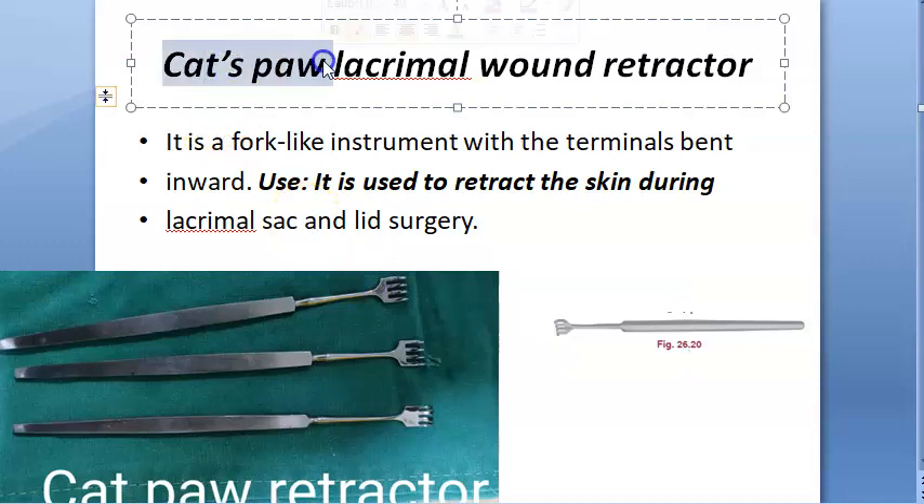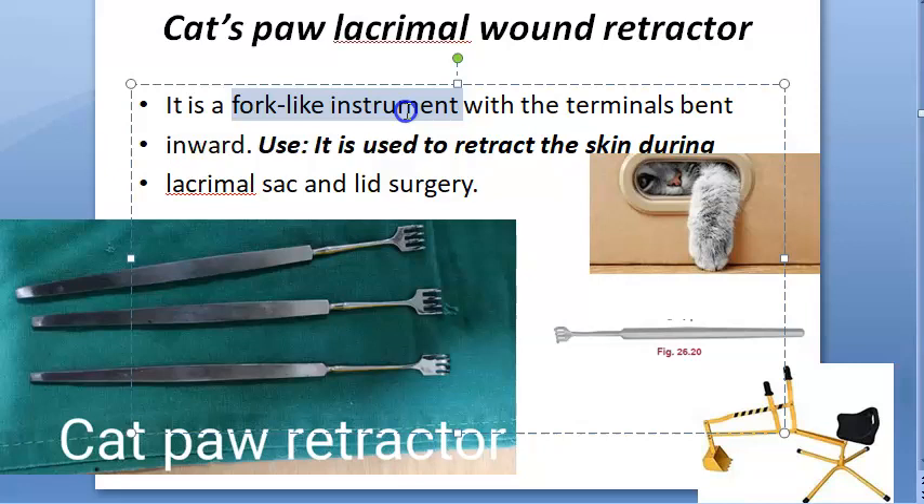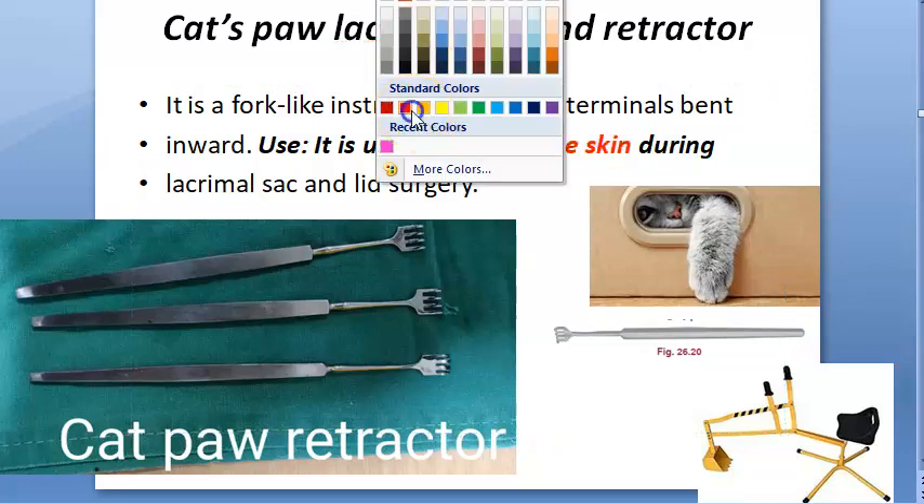In this video let us look at the cat paw retractor. You can see so many of them here. They look like a fork but bent forward — it's a fork-like instrument with the terminals bent inward. It is used to retract the skin.